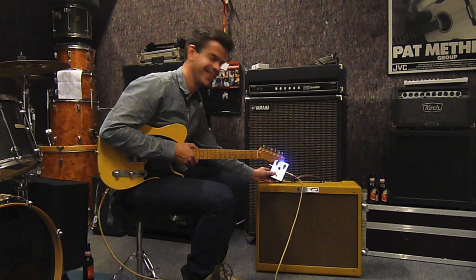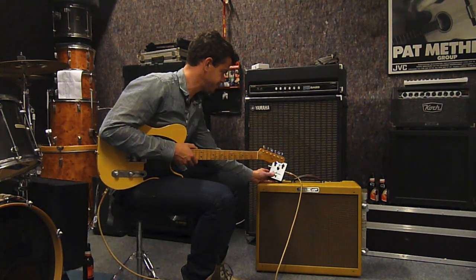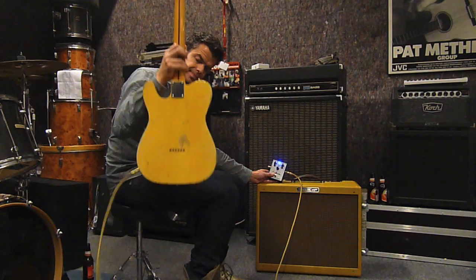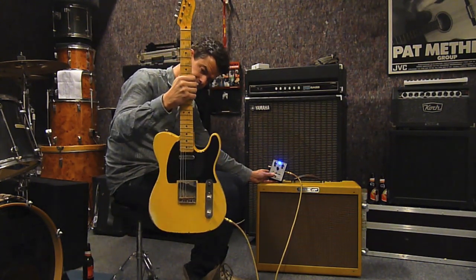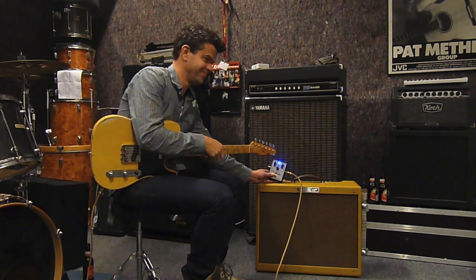We are testing this pedal with the Tweetwin and with the 51 Nocaster — the Cunetto from Fender 1997. And we've got Chrissy Clemens from 19 something.